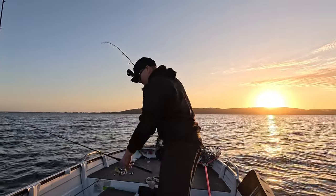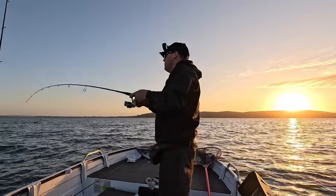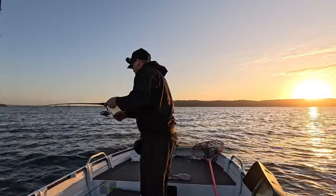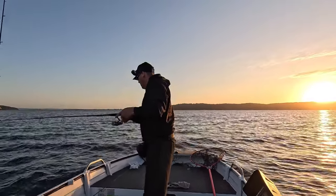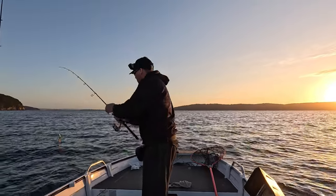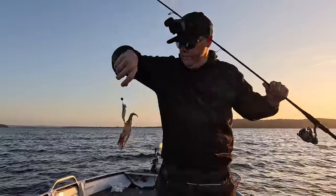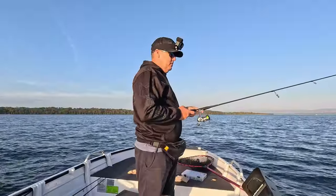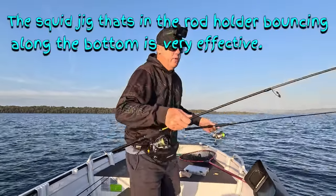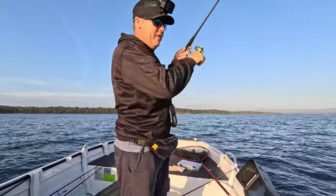There we go, we are on another squid. Another one aboard - that was on the green. Here we go, on the green again. The green one so far has definitely proven to be a winner.